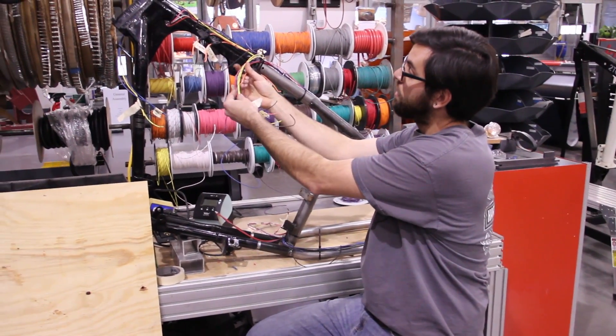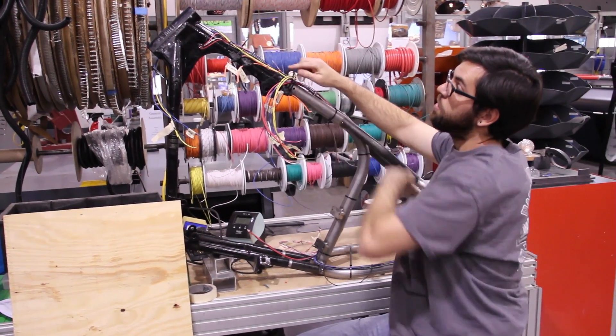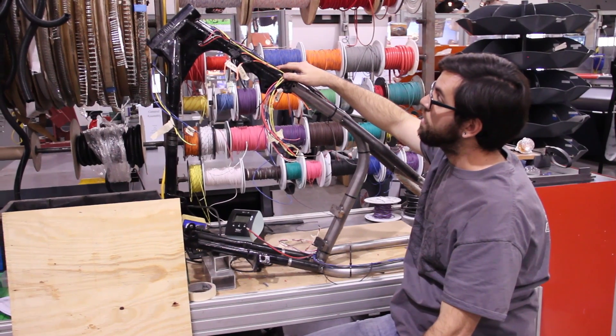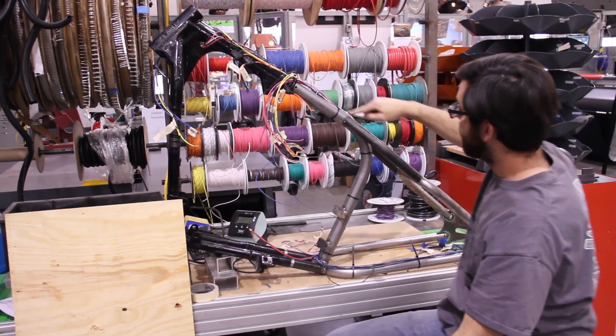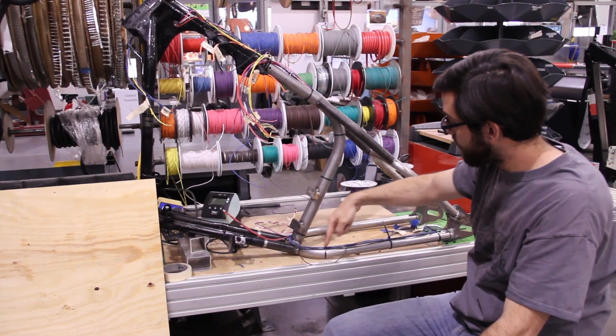This is our main ignition and fuse area. You have a node here that branches off and goes forward to the headlights and speedo, then comes back down and jumps out of the backbone and back in.